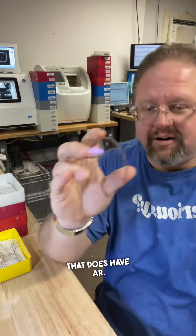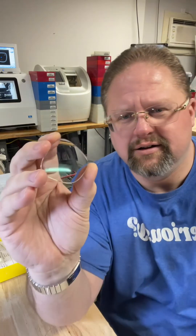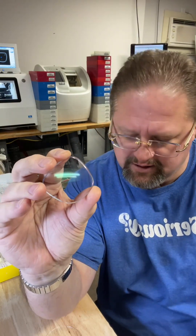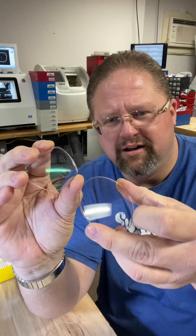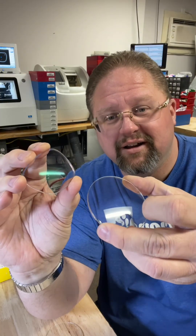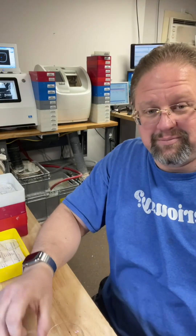Here's another one that's already been cut — see that sort of light green tint? Just to show the contrast: this one does have AR, this one doesn't have AR. Thanks for watching!